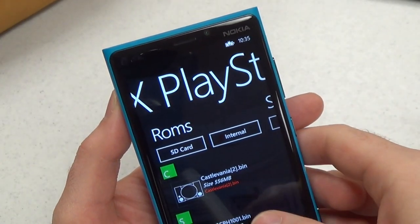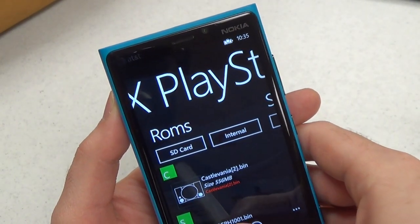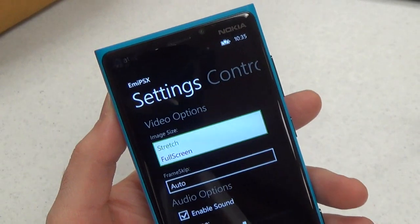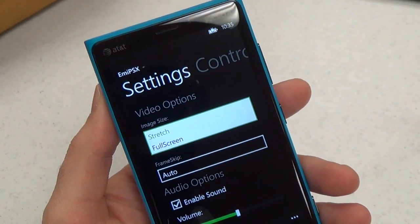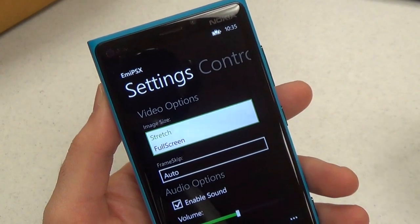I've currently got a BIOS file and Castlevania: Symphony of the Night on here. Let's look at some settings before we launch into the game. Your two video options are stretch and full screen. Stretch is basically the correct aspect ratio — the 1.33 ratio you would get playing on a regular PlayStation 1.